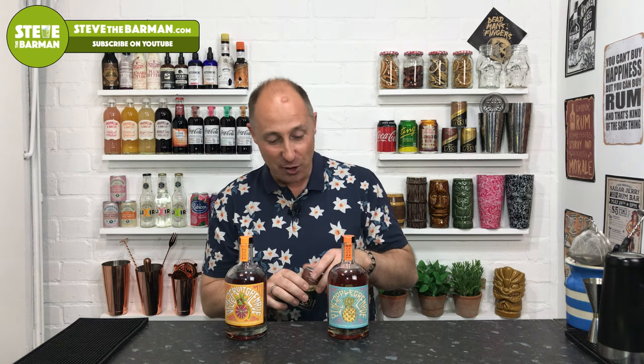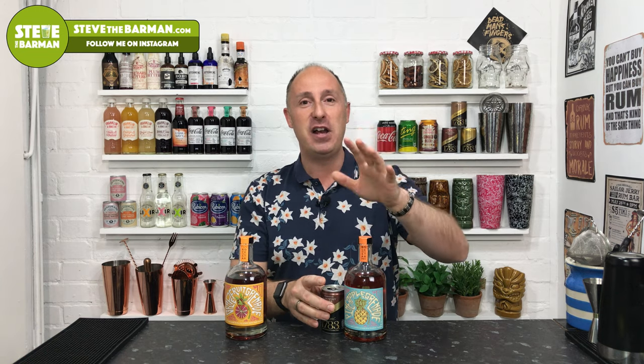It's cocktail time. We've got five amazing cocktails that you can make using these two beasts. If you wanna know all about the rums, check out the last video I filmed — there's a review of both of them, where you can get them and what they taste like. At the end of that video you'll find my preferred simple serves. With the pineapple grenade, Schweppes 1783 Muscovado Dark Spirit Mixer was absolutely amazing — I finally found a rum that was just made to go with it.